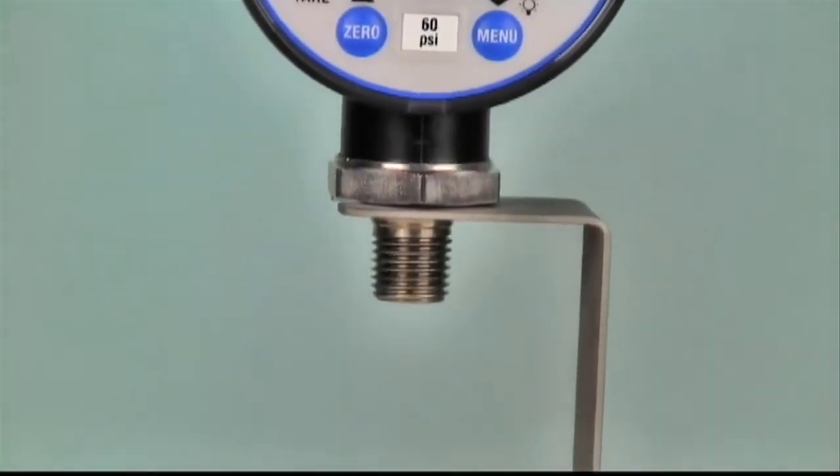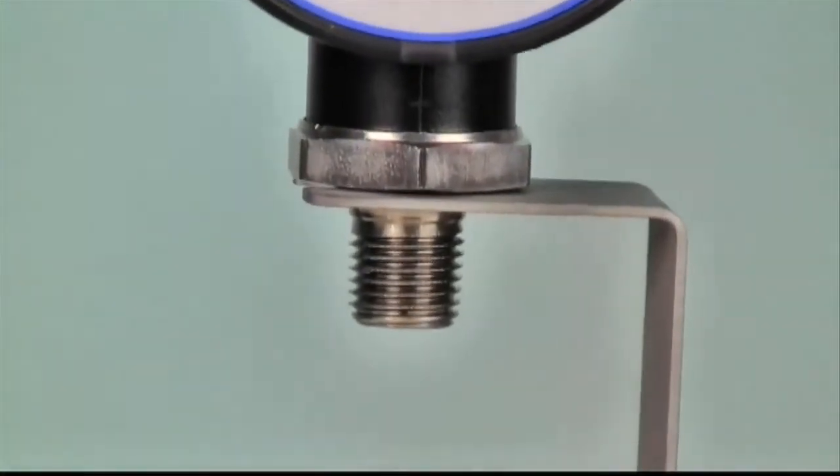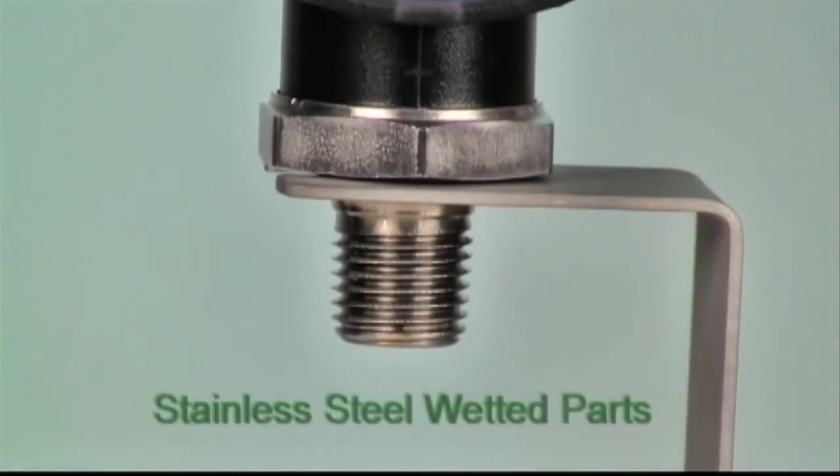Laser welded stainless steel wetted parts also serve to protect the gauge from adverse environmental conditions, as well as ensure compatibility with many corrosive media.